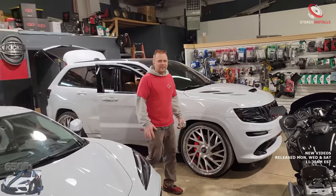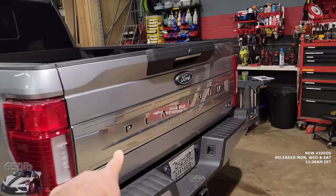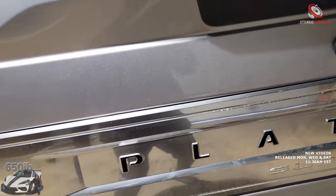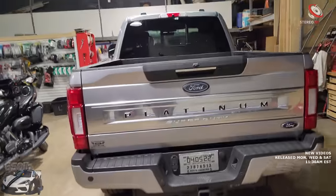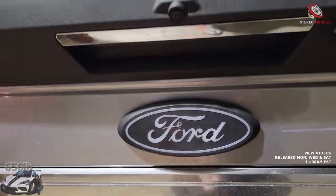I'm going to step inside and see what they've actually done to the amazing F-250. What's up Brian! They put the black platinum badge on there for me. They also got the Ford logo back there too — and this is illuminated, right?